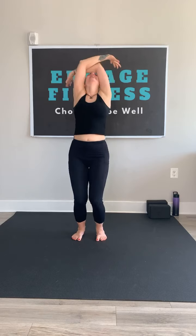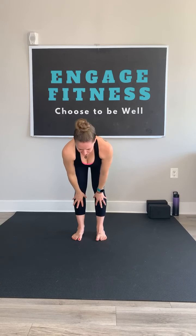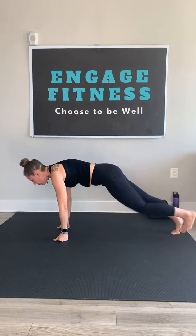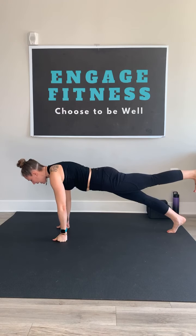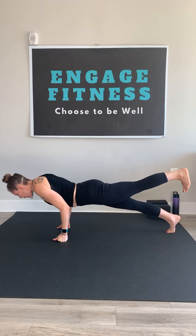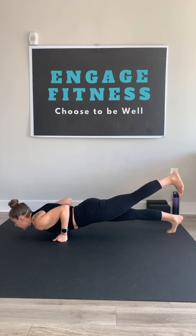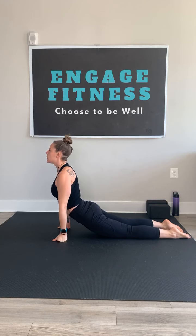Inhale and rise, back bend. Exhale, swan dive. Inhale, flat back. Exhale, fold. Find that high plank and super slow chaturanga once more — kicking up a leg if you'd like. Shift it forward, slow lower down. When you get to an inch above the mat, rise up. Baby cobra or up dog, your choice.